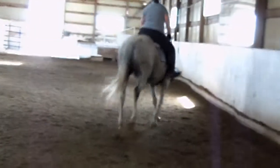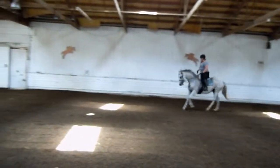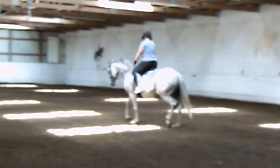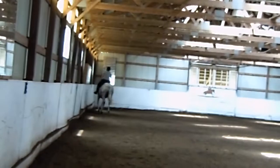Nice day. F, X, exchange. Rain, X, change. Lead through the trot. Good. Curl. C, circle right 15 meters.